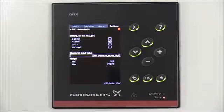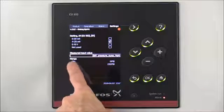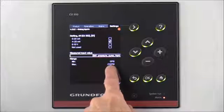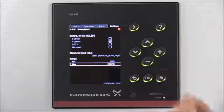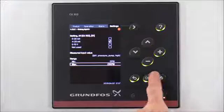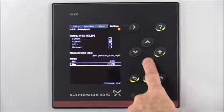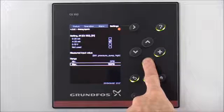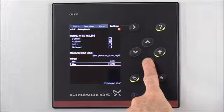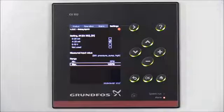Then we'll hit the back arrow. For the sensors on our system, it's set up using a 4-20 milliamp, and our range is a min of 0 and a max of 145 psi. We need to change it to the settings for our sensor — make sure you set the range according to the sensors on your system. We'll press the OK button to change our max, then hit the minus button to get down to 145 psi and hit OK to select that.